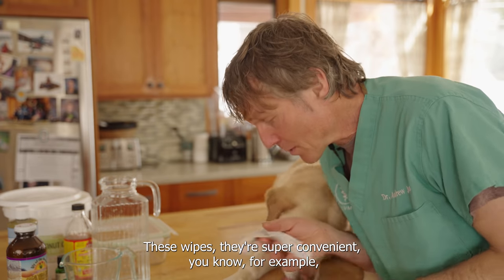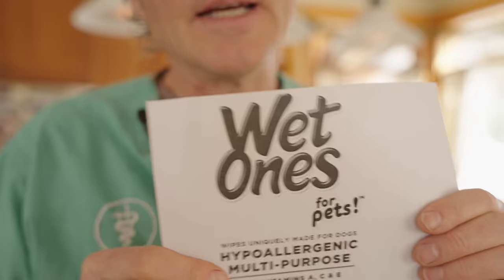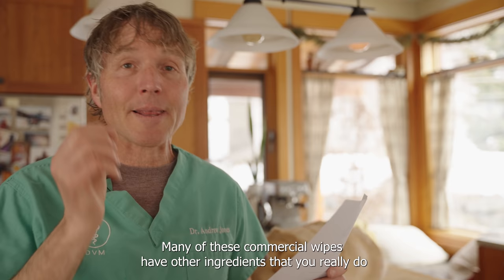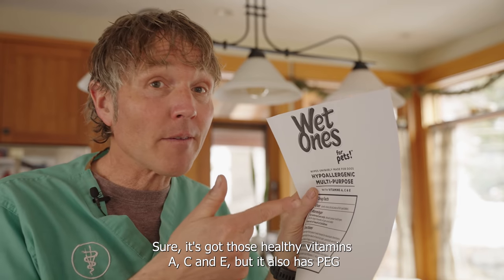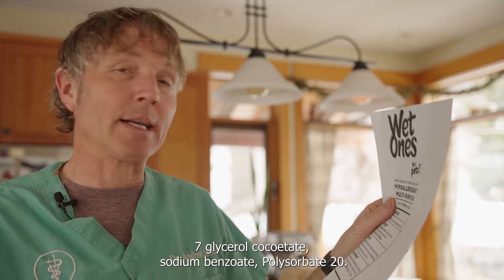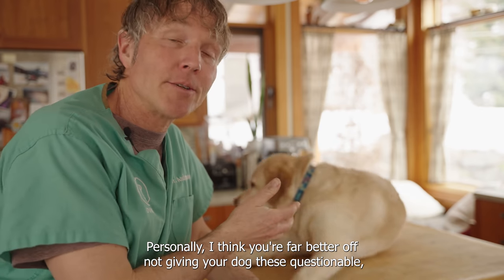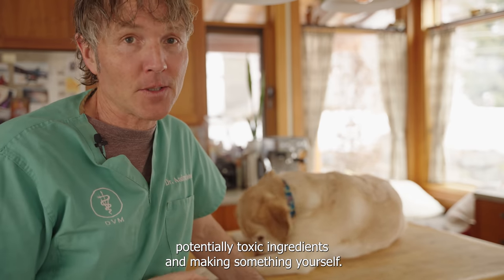These wipes are super convenient — for example, for a dog that's excessively licking in between her pads. Here's a popular commercial one that looks pretty good: it's hypoallergenic with vitamins A, C, and E. But many commercial wipes have ingredients you really don't want your dog ingesting — like PEG-7, glycerol cocoate, sodium benzoate, and polysorbate 20. I think you're far better off making something yourself and avoiding those questionable, potentially toxic ingredients.